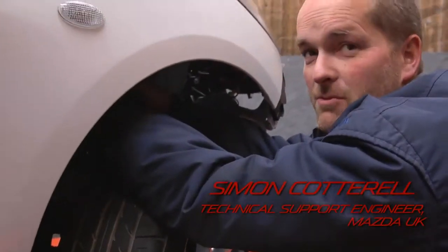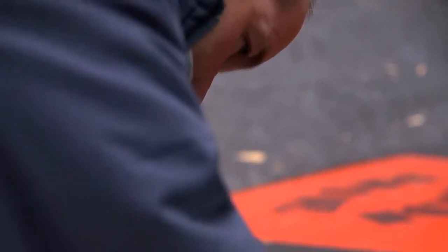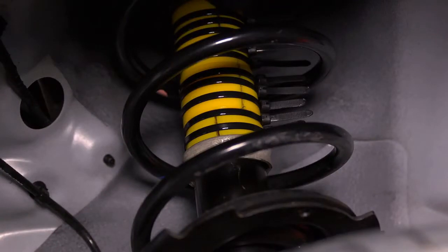We filled it out with bump stops so the suspension is rigid, giving us the maximum ride height. Basically that just goes around the piston, so there is actually no movement on the damper at all.